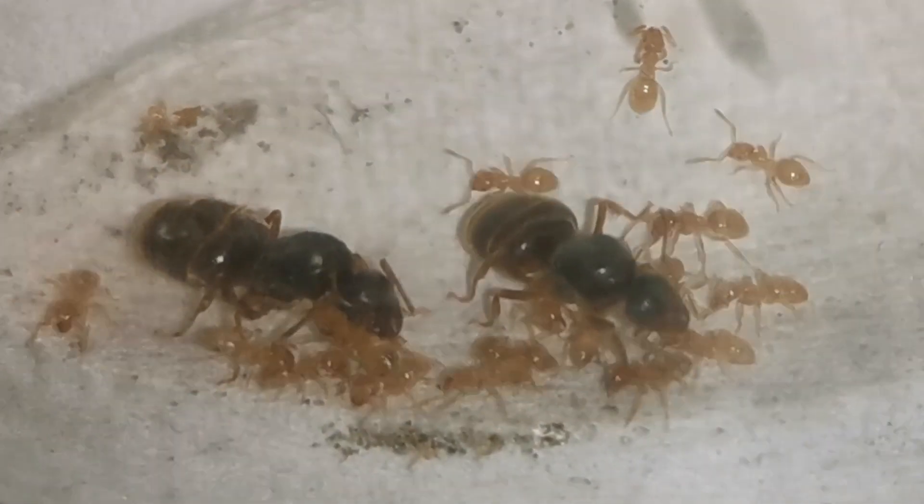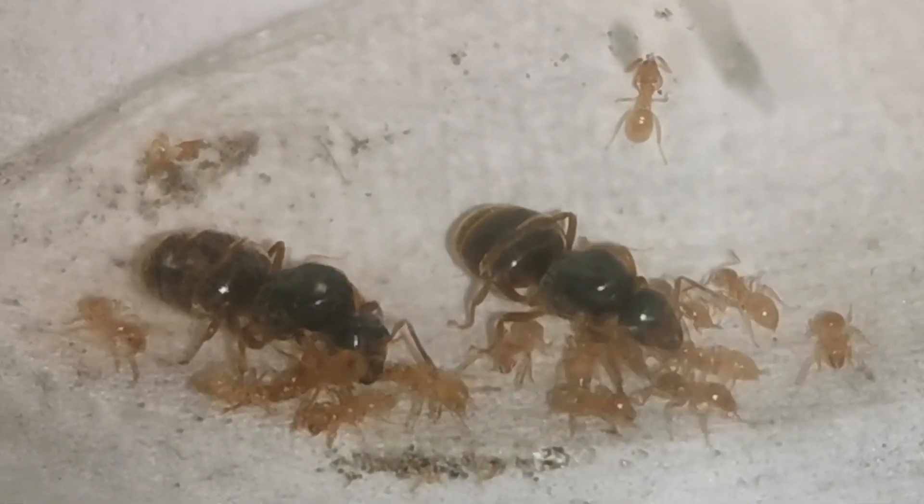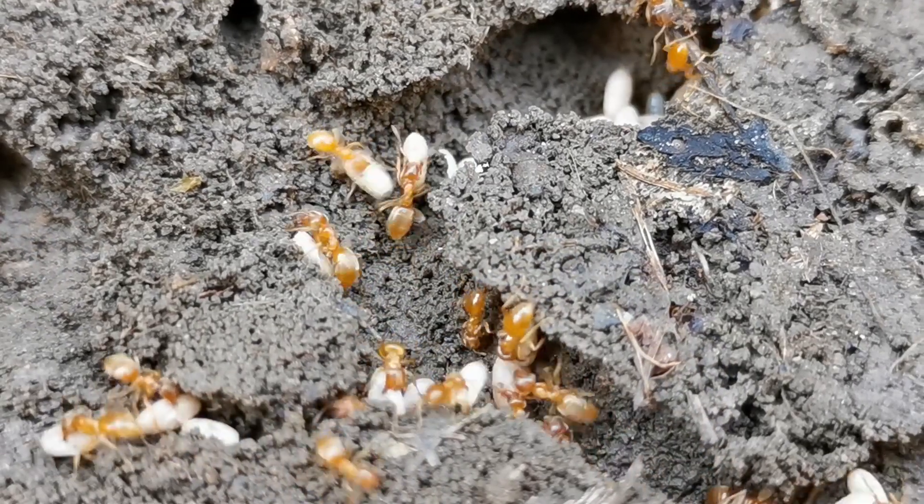Today, an update on our Dual Queen Lasius Flavus pet ant colony, and why I won't be covering them in the future.